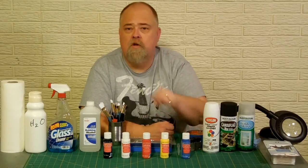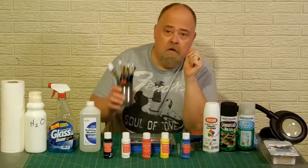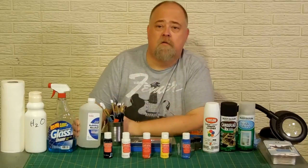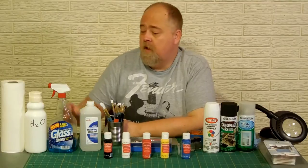With red, yellow, and blue you can make any color in the rainbow. Those are your primary colors. Paint brushes, all different sizes and types. Rubbing alcohol, 70%. I use this to cut with paints for certain applications.